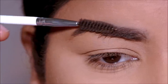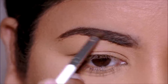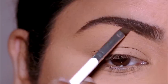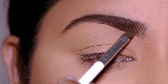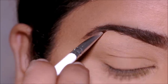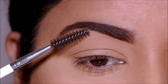For my brows I'm going to be using the OFRA pomade in the shade Khaki. First, using a spoolie brush, I'll brush my brow hair downward so I can clearly see on top, then fill it in with an angled brush. Then I'll brush my brow hair upwards and fill it in using hair-like strokes. This is a long-lasting, waterproof pomade. What I personally love about it is the ease of use — it has a creamy consistency so it's very easy to apply and doesn't dry up quickly.